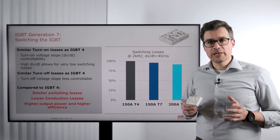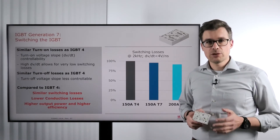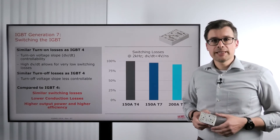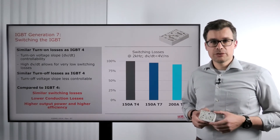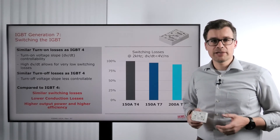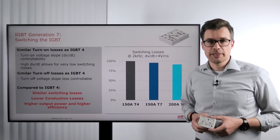Nevertheless, if you have the possibility to go with a very high DVDT, you can also aim for very low switching losses. At turn-on, on the contrary, we do not have that possibility to control the DVDT too much. Here it is fixed to a value in the range of 4 volts per nanosecond, so it's matching the requirements of motor drive applications.